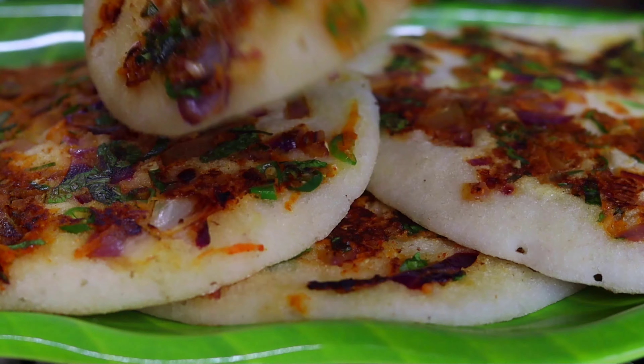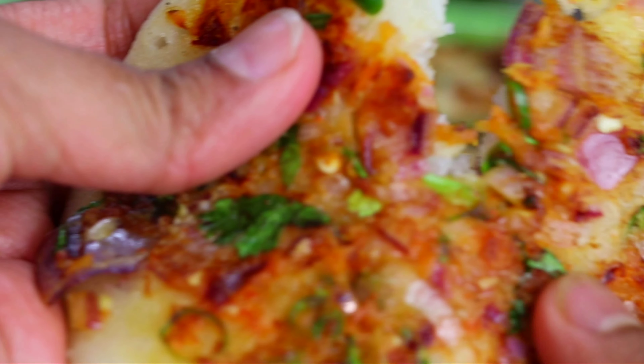Hi everyone, welcome to this video. Welcome to the breakfast recipe — we are going to make a lot of breakfast.